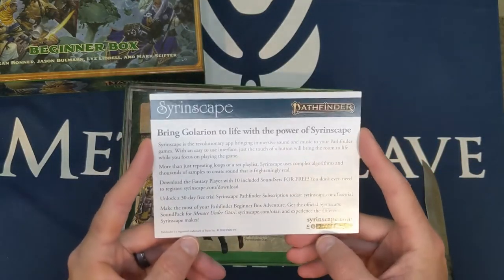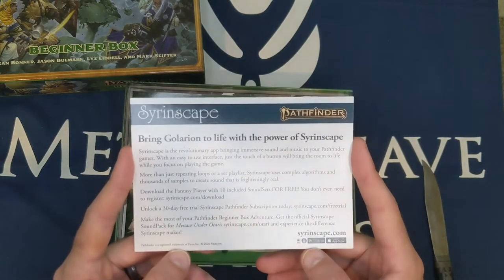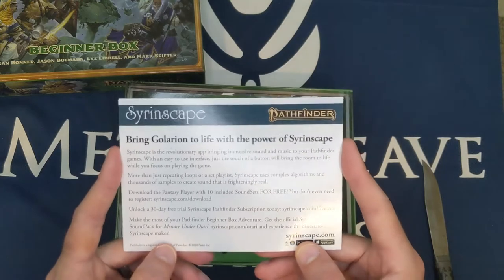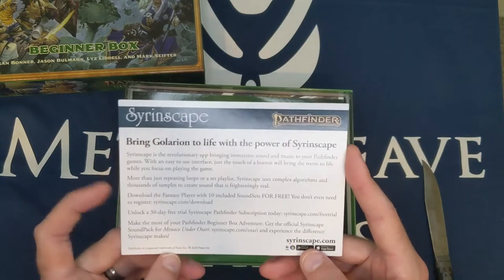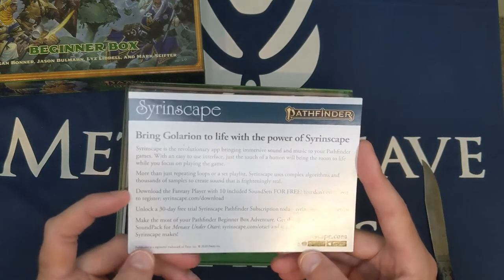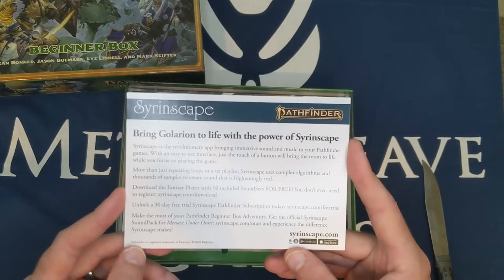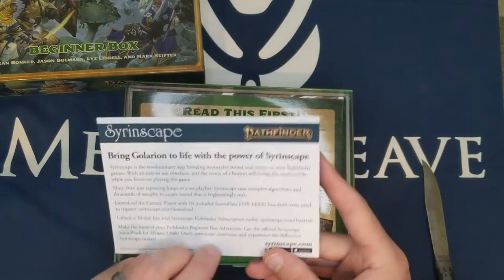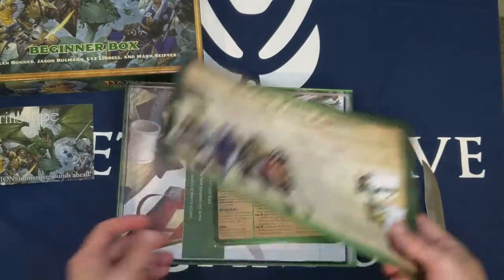The Syrinscape card says: 'Bring Golarion to life with the power of Syrinscape, the revolutionary app bringing immersive sound and music to your Pathfinder games.' More than just repeating loops, Syrinscape uses complex algorithms and thousands of samples to create frighteningly real sound. You can download the Fantasy Player with 10 included sound sets for free — you don't even need to register — and unlock a 30-day trial for the subscription. It's really nice that they include something tied in like this.